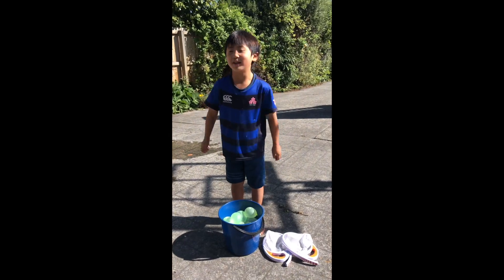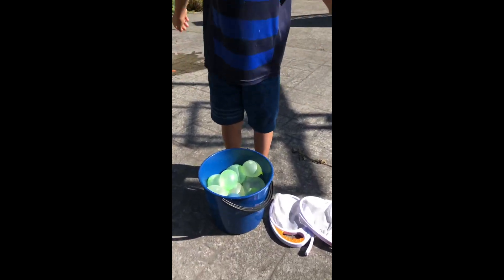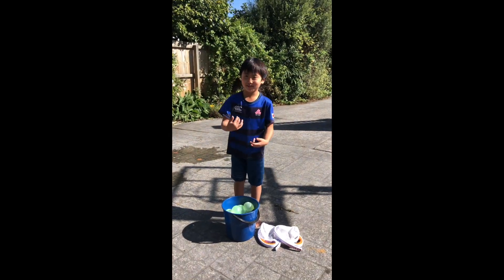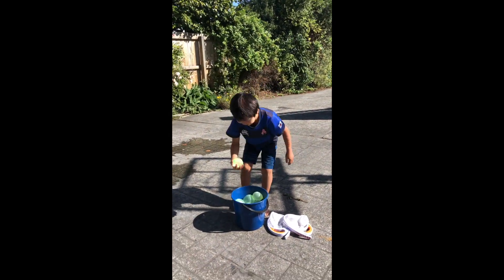What's up guys! Today we made about 30 balloons. We're gonna throw them up in the air and we're trying to catch them. We got them — it splashes on them. Let's try the first one!